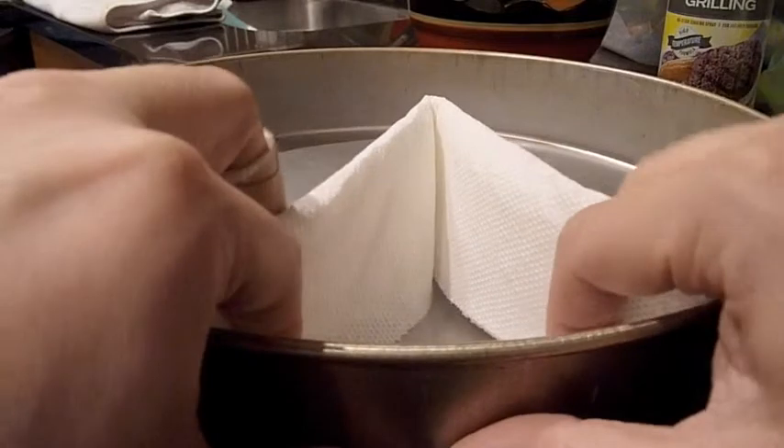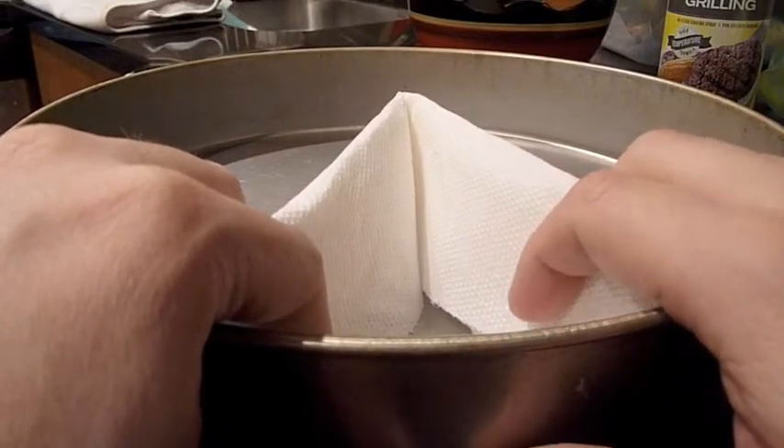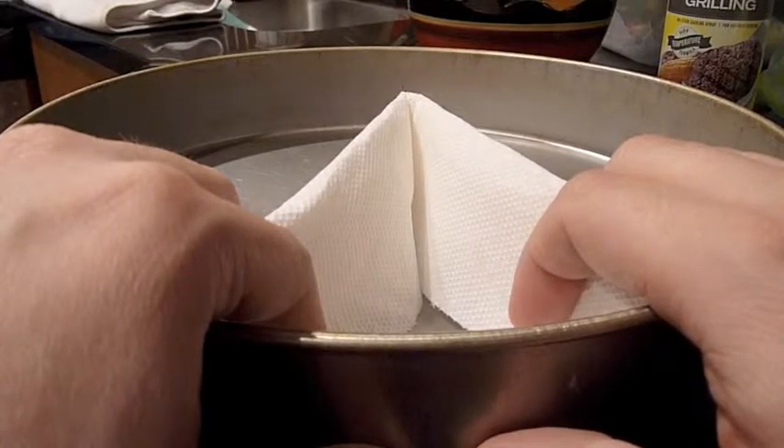Then put it in the space where that first slice came out, and it will soak up all the grease and keep the rest of your pizza from getting soggy.